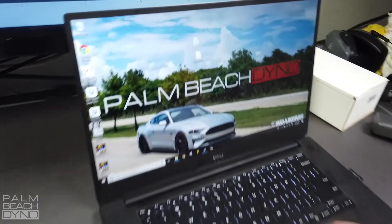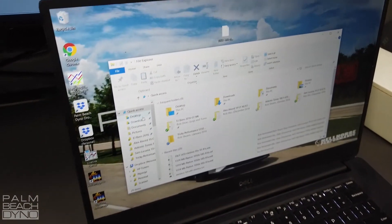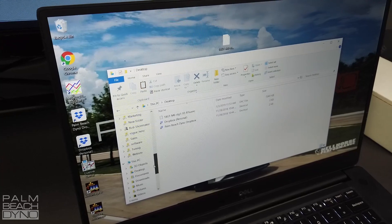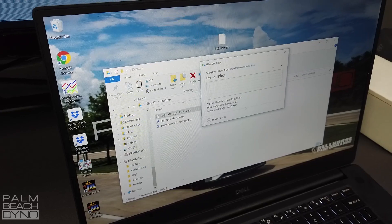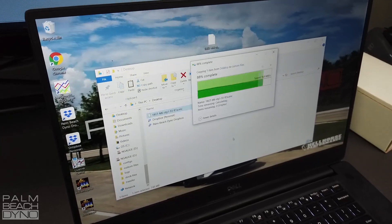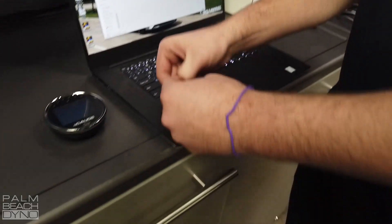Rob went ahead and created the ENC tune file, which is the type of file we would email you in a remote tune session. He's going to load it onto the Engage. Save it to the desktop, open up your file explorer, click Desktop — there it is. Drag and drop it right under Custom Files. And we're ready to go.